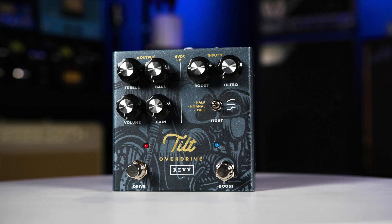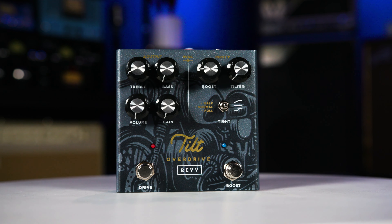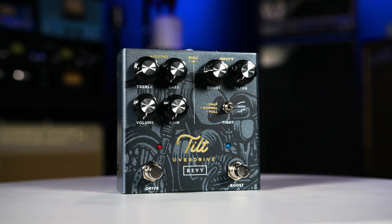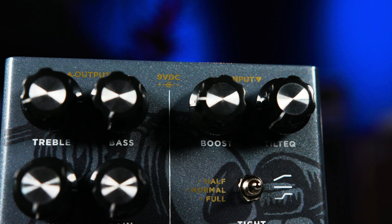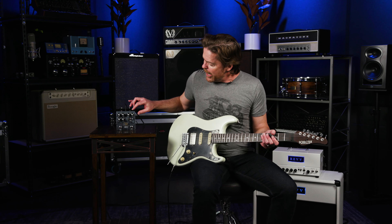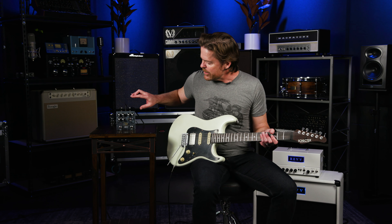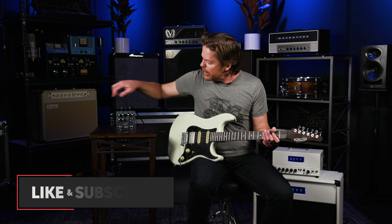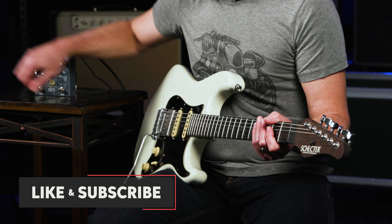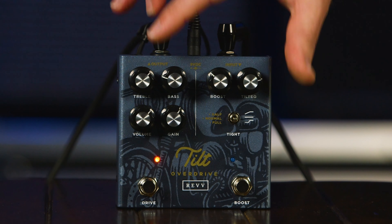Now what this is, is one side of it is an organic medium-gain overdrive. Sounds real amp-y, kind of response like a single channel tube amp would. On the other side, we have a boost circuit — 12 dB of absolutely clean boost, but it also has a really cool tilt EQ as well as a tight switch. I'll get into how that sounds in the demo, but these are really, really usable features. I want to start by basically just giving you guys an idea of where the sound in my head kind of starts with this pedal.